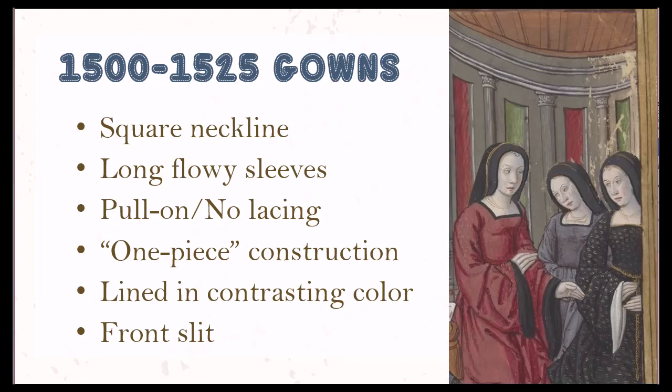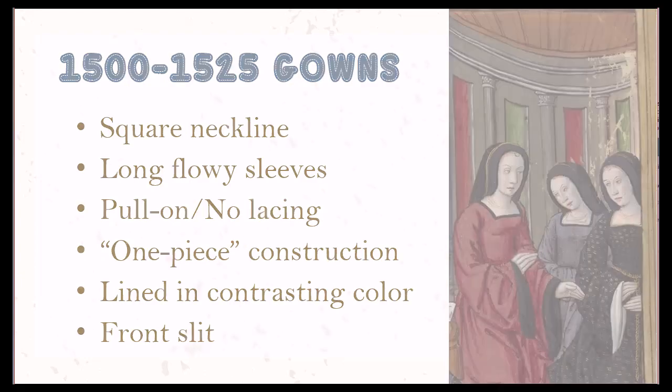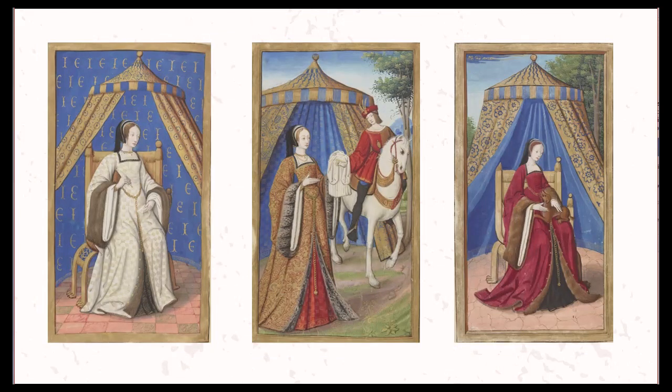While garments from the late Tudor period begin to favor a more full skirt and techniques change so that the bodice and skirt are made in two separate pieces, in this period it is more fashionable to have a sleeker silhouette with the front and back panels made from a single continuous piece of fabric from head to toe. Gowns are frequently lined with a contrasting color fur or fabric that is often visible on folded back sleeves. Additionally, many gowns of this style are portrayed with a front slit or v-shaped opening to show off the fancy kirtle, skirt, or decorative panel underneath.